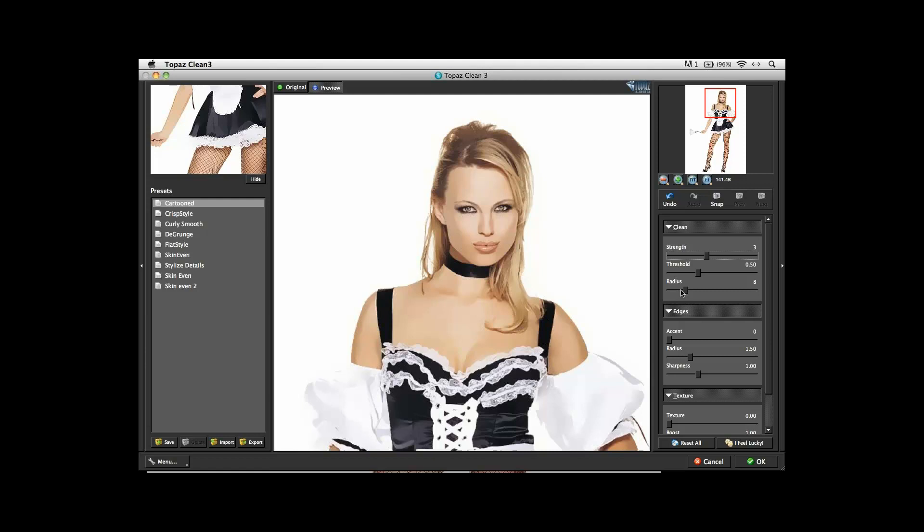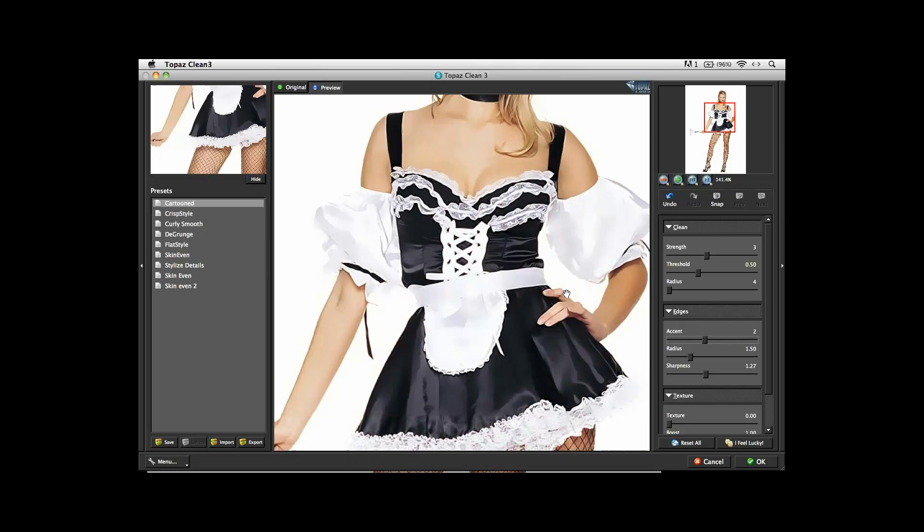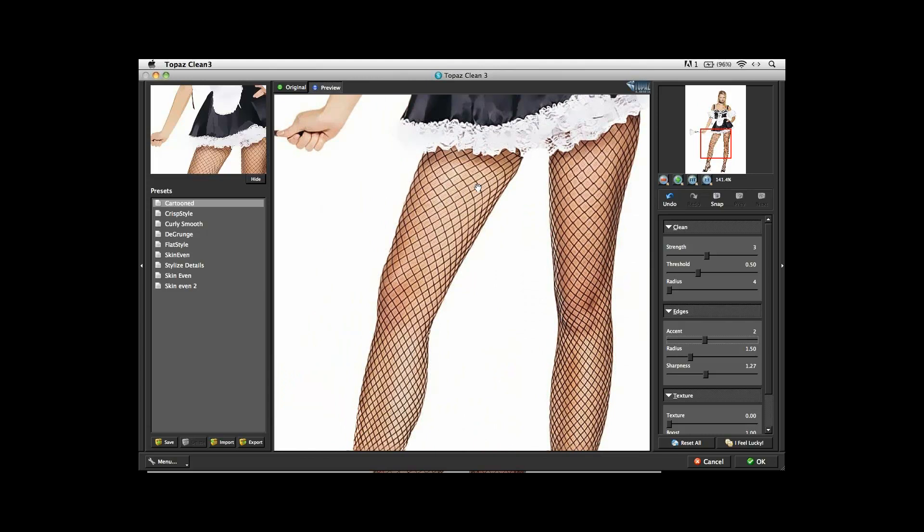I can immediately see how it's taking all the texture and smoothing it out. I take the radius and bring it all the way down to the minimum — in this case that's four — mainly because that preserves the most amount of color in the photo. Under the Edges, I accent the edges usually to a level of two, which continues and smooths out any lines, giving you a wonderful edge effect on any edges in the photograph. For sharpness, I boost that up a little bit to get more details from the hair or the eyes. Then I check her legs — the lines are pretty important there — and I hit OK.